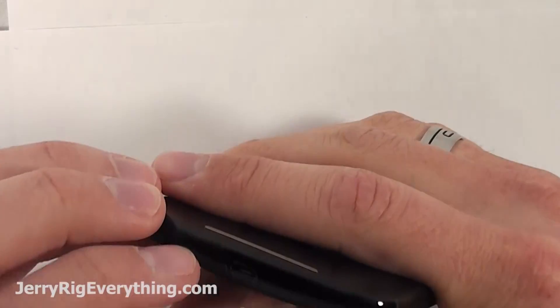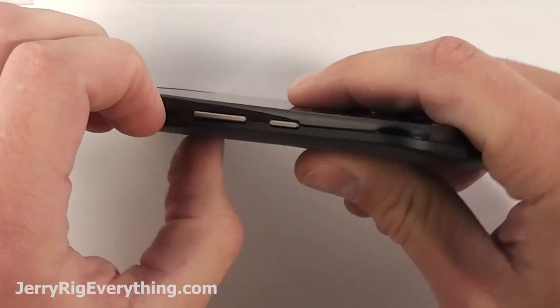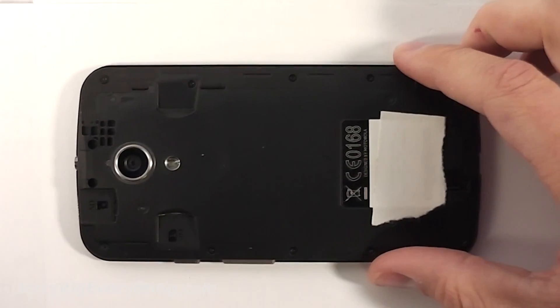To start off we're going to take off the back plate. I just start down by the charging port and either use a pry tool or your fingernails and you can just take off the back plate sliding your fingernails around the back side. It's just a piece of plastic, don't need to worry too much about it. Pops off pretty easily.